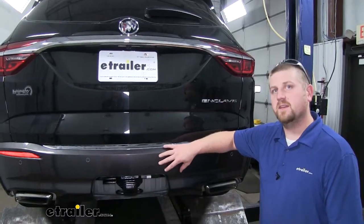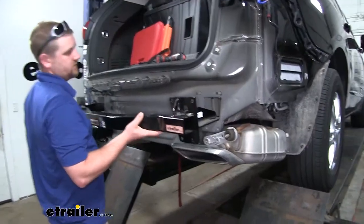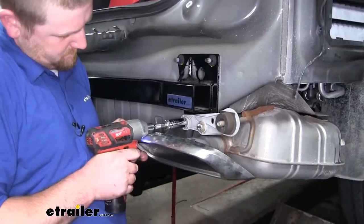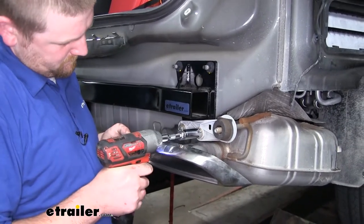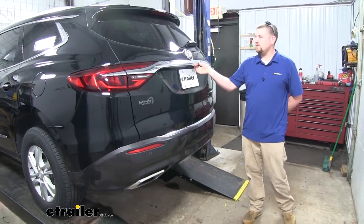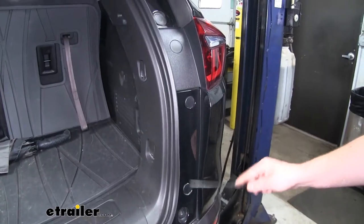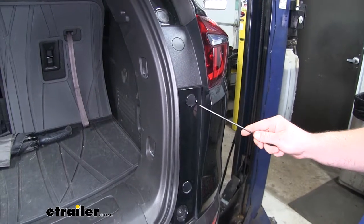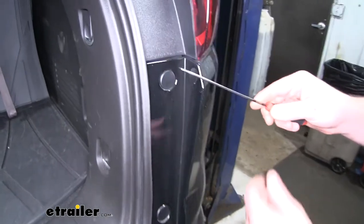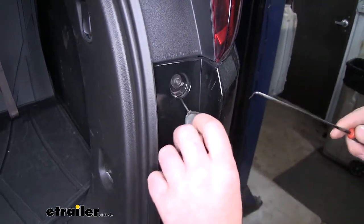Since the hitch is hidden, the installation is going to be a little more involved and some of our customers had some minor issues along the way, but we'll go ahead and walk you through how to put it on. To begin our install, we're first going to open up our hatch. We're then going to have two plastic caps that we need to pull off to expose some fasteners underneath — I'm just going to use a pick to do that, however you can use a flathead screwdriver as well. Just kind of peel them down.